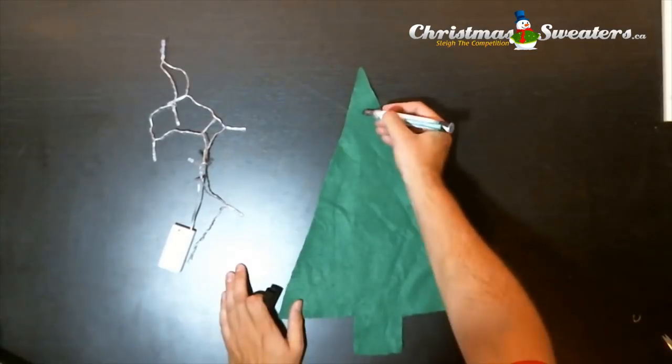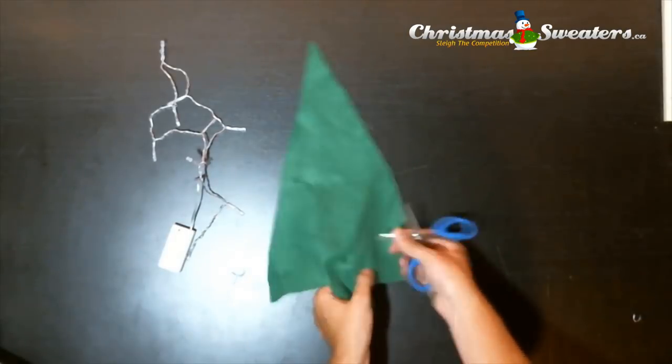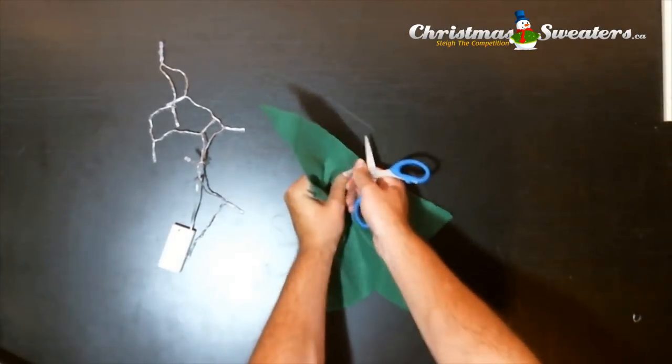Now get yourself a felt marker and draw 10 spots in the Christmas tree. Likewise, cut 10 holes where you've drawn each spot.